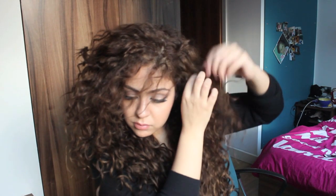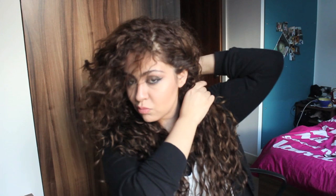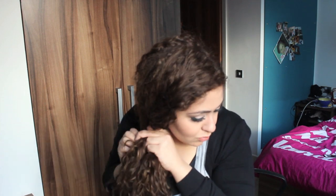This next hairstyle is a fishtail plait. I roll one side of my hair and the other side as well, creating two halves, then do a fishtail plait to one side. I like it pretty loose but I still like it to stand out and be flowy.